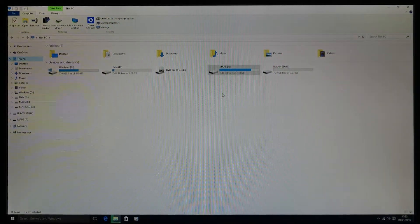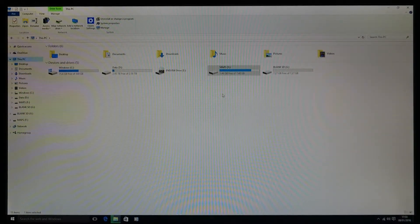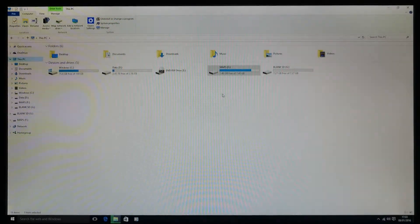Good evening folks. I'm going to do a video on how to put a set of maps on an SD card on a Garmin Zumo, either as a spare set of maps or an additional set. I use them as a backup set of maps, so I'll leave them in my tank bag on a little micro SD card, and should I ever need them I can just plug them straight into the sat nav.